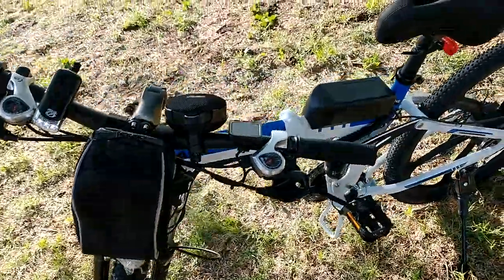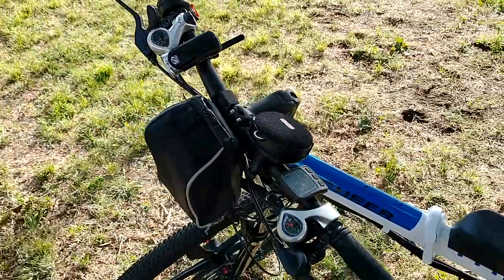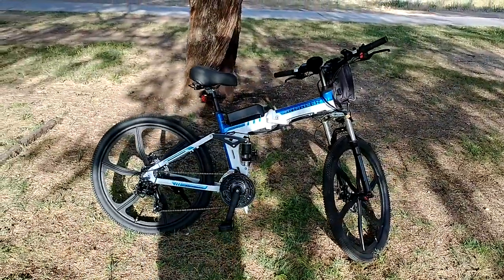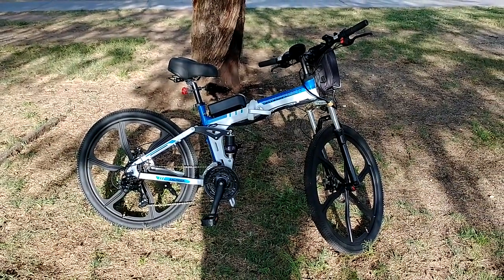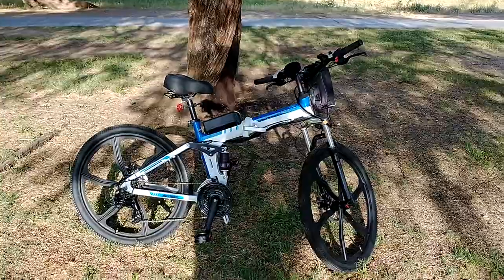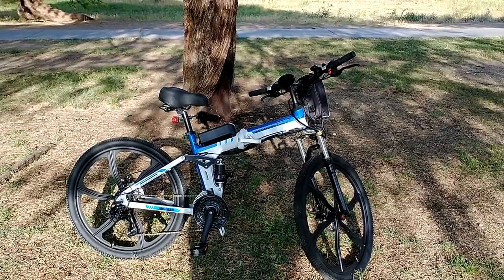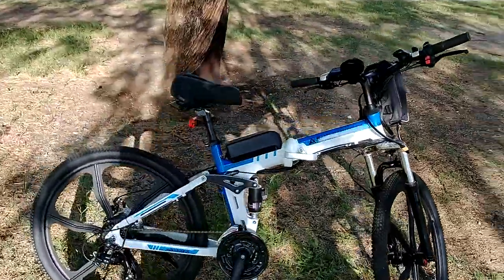How long can this bike go? It's advertised to go around 15 miles without pedal assist. With pedal assist the bike should go around 30 miles. My personal experience: I used it one day only on battery and did close to 15 miles, but there was no flat road — it was a mix of uphill, downhill, and flat roads.